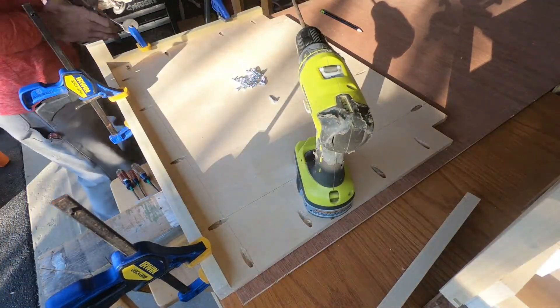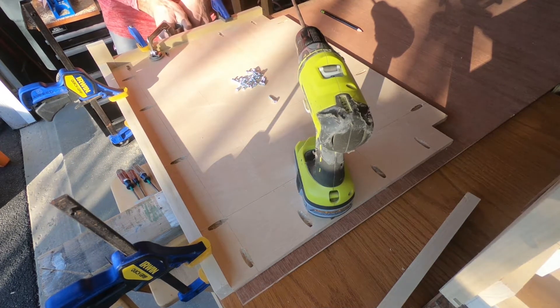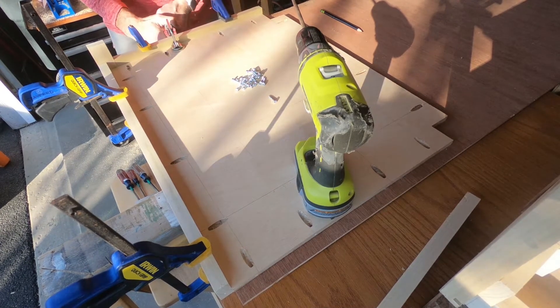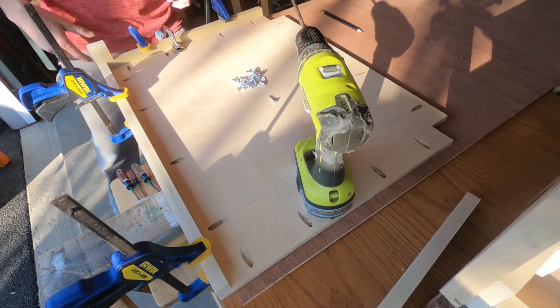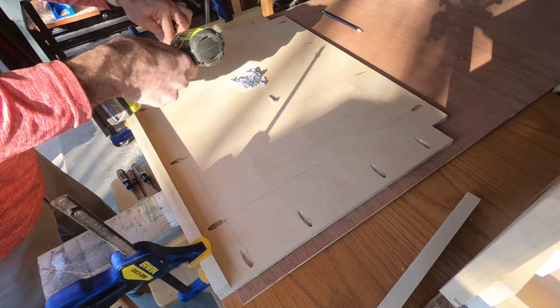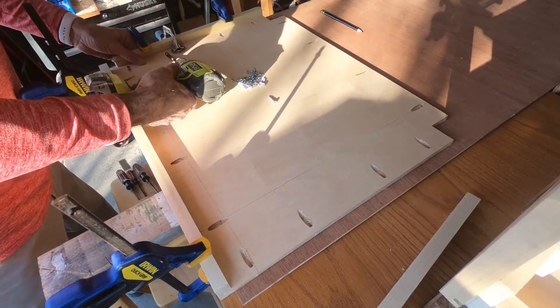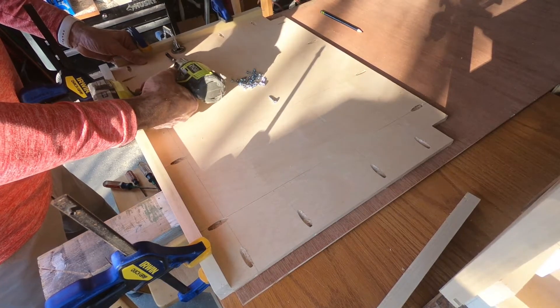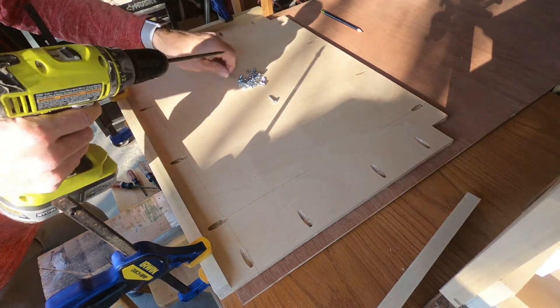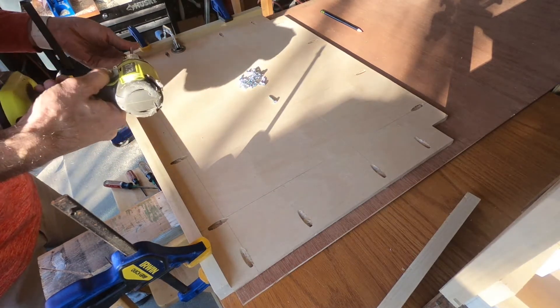All of those pieces I did there I had to do twice because I'm making two cabinets the same way — the left and the right side. I don't think it's extremely hard work but it is repetitive and you do have to be thoughtful about it.